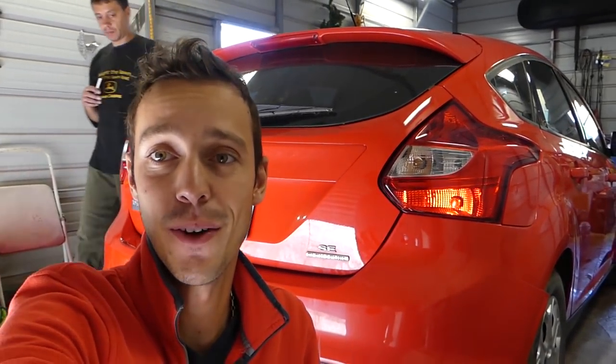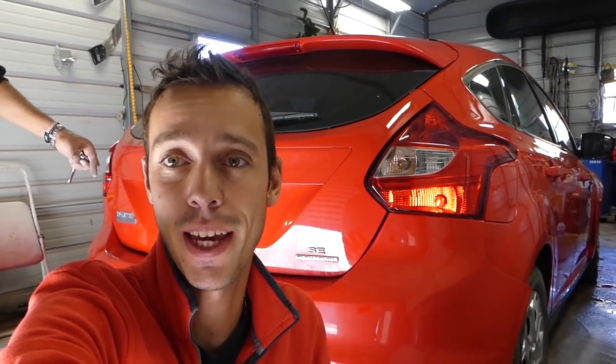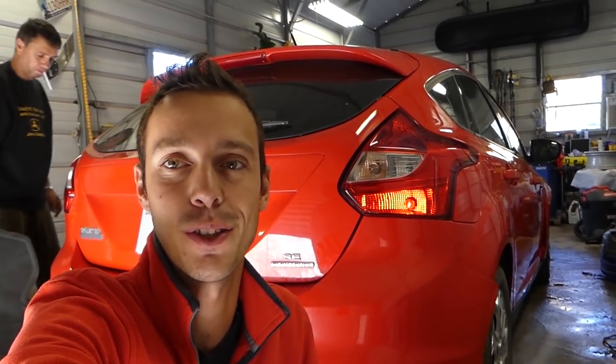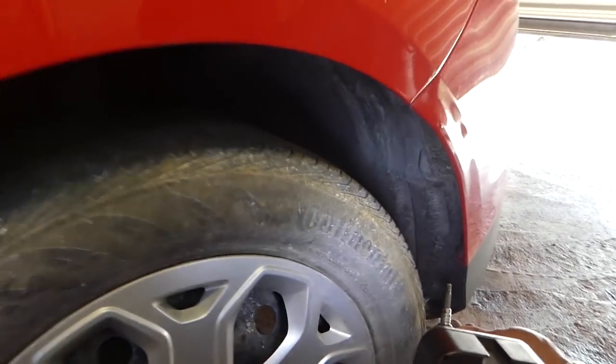Hey guys, welcome back to the channel. Today we'll show you how to remove and replace the rear bumper on a Ford Focus MK3. We're demonstrating on this 2012 model hatchback — it might be very close for the sedan, almost the same. Don't forget to check out World Mechanics, our main channel — it's growing crazy fast, and thank you for the support.